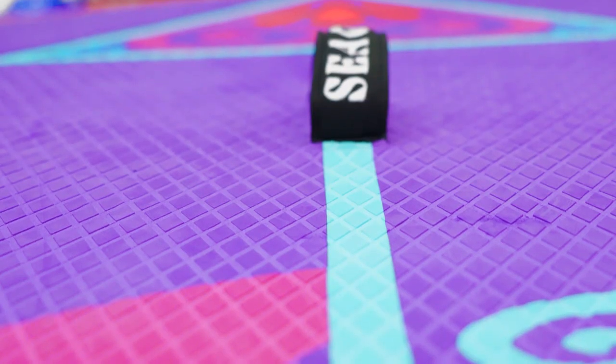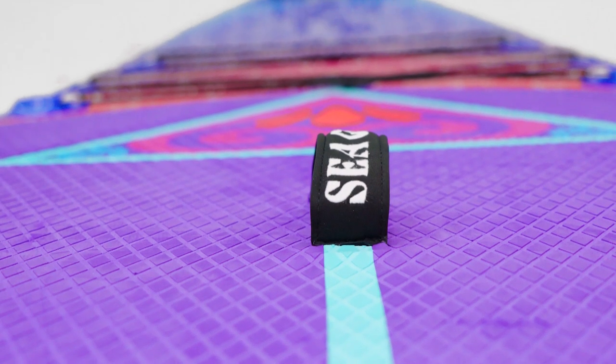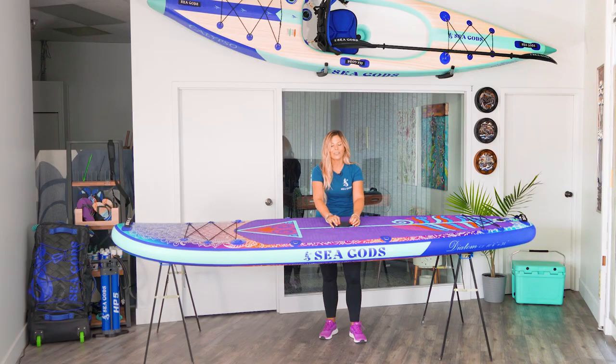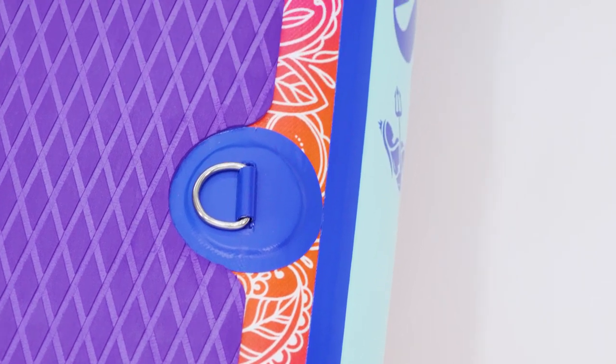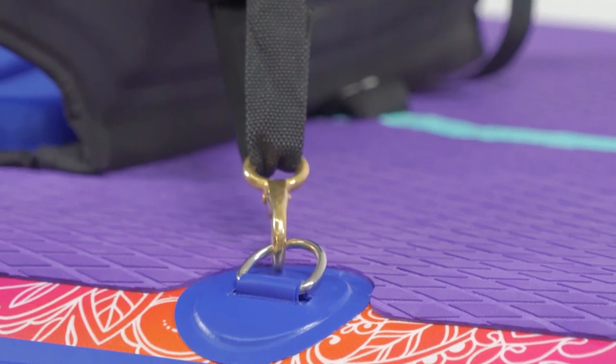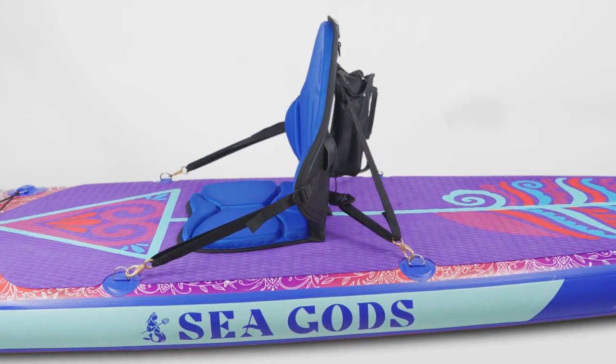Lots of room for everything that you want to do on here. Right here in the center, you have your carry handle — that nice soft neoprene and nylon woven again. You'll see four D-rings, and these are not only great for attaching your kayak seat, but also your shoulder carry strap.